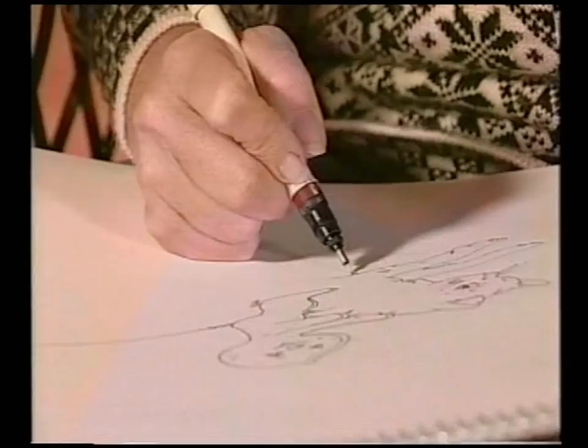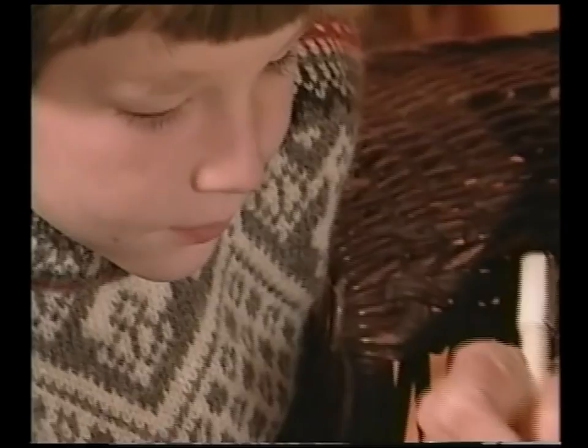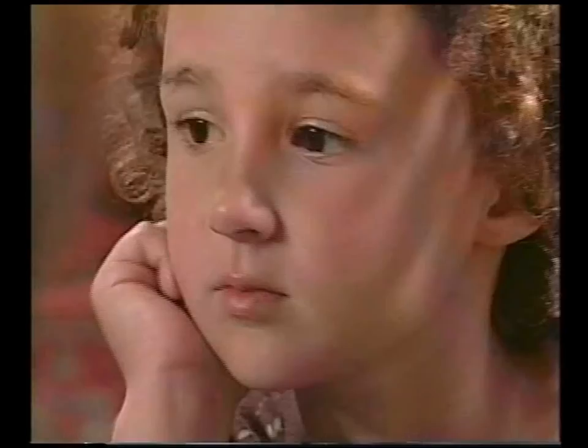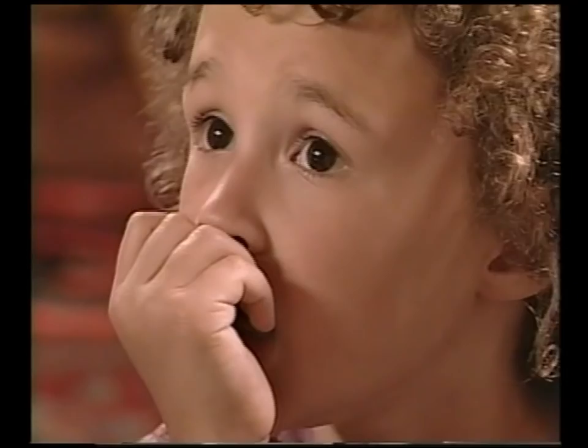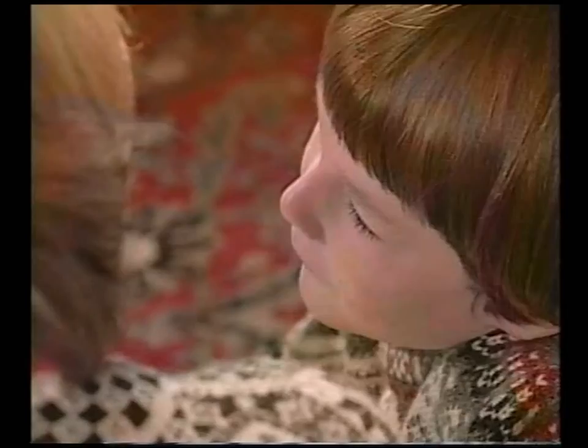Now, how long do you think it takes me to do one drawing? About two hours. It takes an hour just to do an inch, so I'm drawing my very quick way today. I always put borders on my books because sometimes when I'm drawing the picture I want to show what went on before, what went on after, or give a little hint about what's coming next or what's happening in a different place.